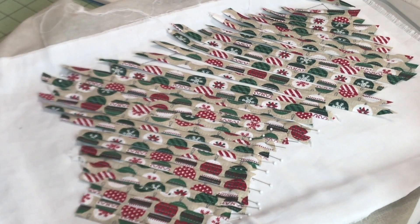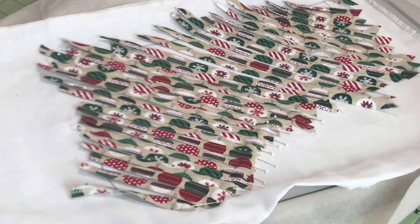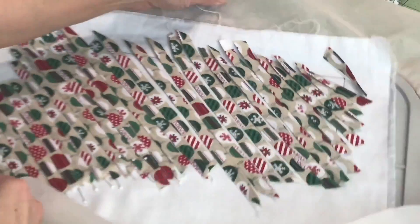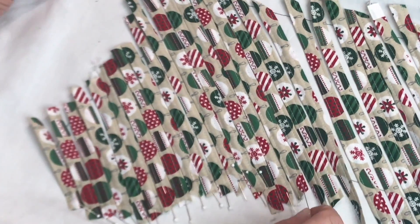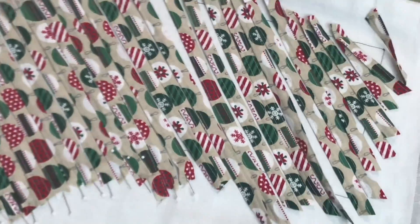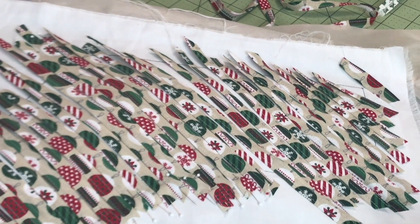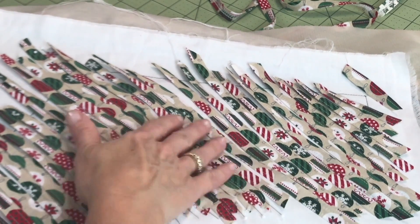Even though that attachment is called a belt loop binder, I've never made belt loops with it — I've just really enjoyed doing a lot of other creative options with it. We've got quite a few already in place, so now we're going to go across the opposite edge of the stocking. I've got to get those pins in there because once we start weaving, if the pins aren't in place, those strips are going to be slipping all around. So once we get all those pins in place, then we're going to start weaving.